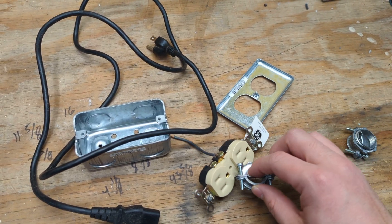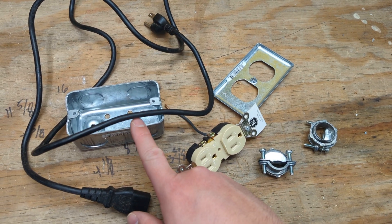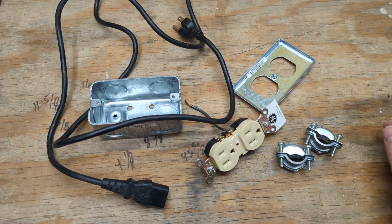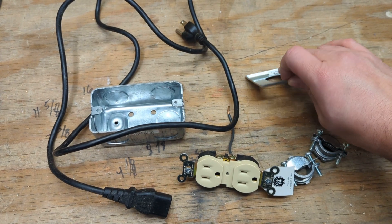Today I'm going to make a poor man's power limiter with a handy box. I have a three-quarter handy box, some non-metallic cable clamps — just need two — a regular wall outlet in a single-gang box, and an outlet cover.